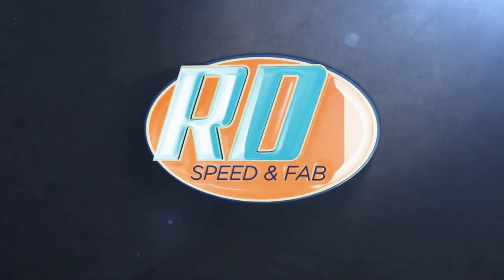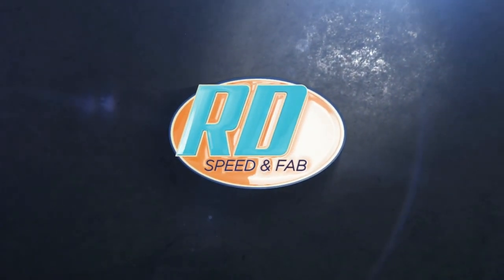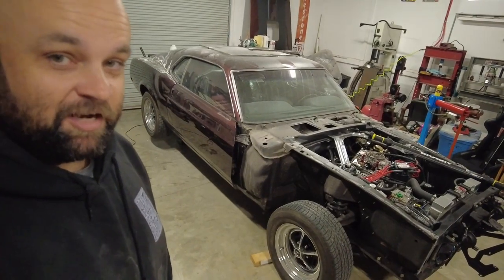You guys are not going to believe it. I bought another car — another classic muscle car. Let me show you. Alright, ready for the big reveal? Hold on to your panties. Are you shocked?